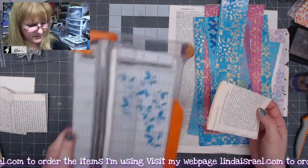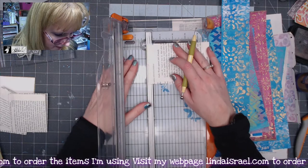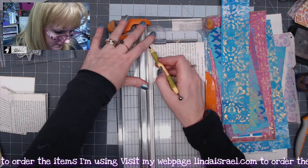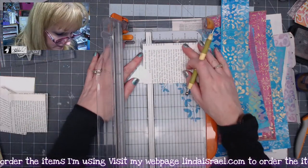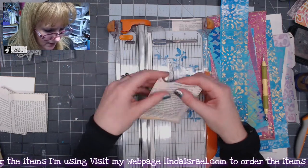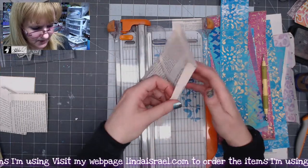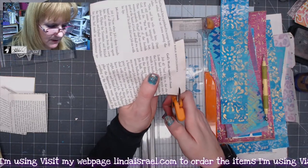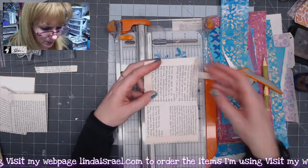I wanted to make this have gussets in it, which is a little bit different than the original I made. I'm going to put this on my paper cutter and use it as a guide to score — I'm going to score a half an inch from the edge, flip this around, and score it again. Then I'll fold on that score line and open it up. I want to adhere this together, so I'm going to cut one of these flaps off on each side.